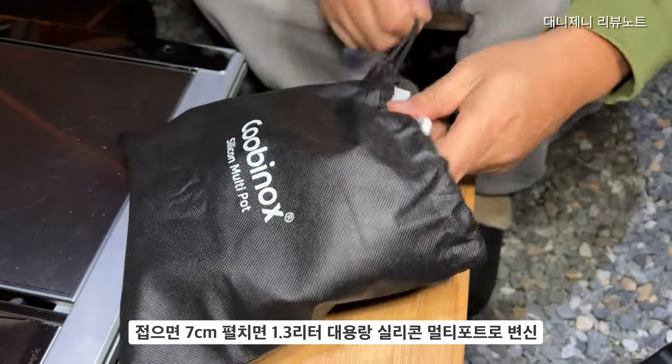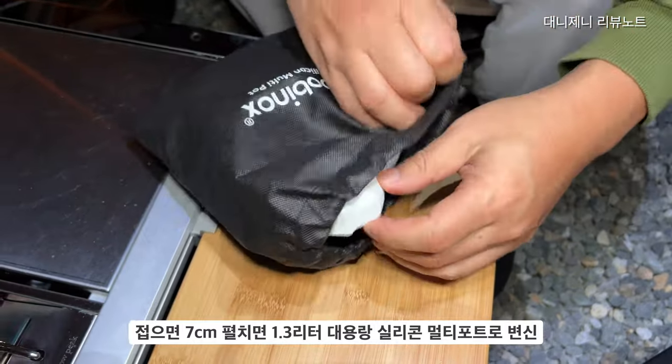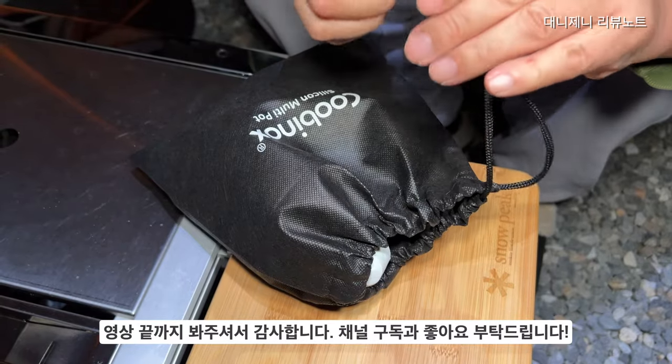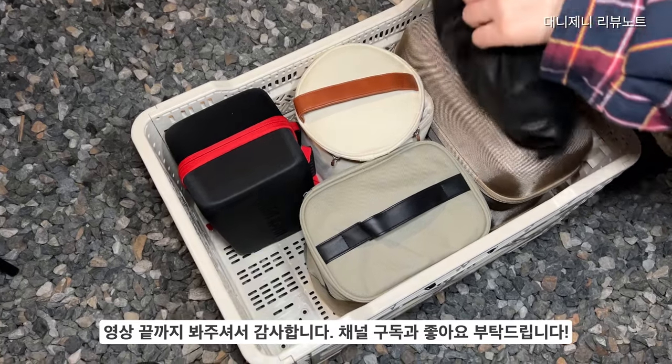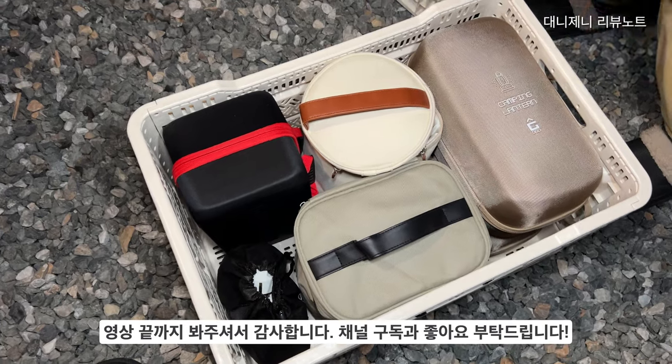지금까지 영상 봐주셔서 감사하고요. 날이 정말 춥습니다. 영하 10도가 내려가는 강추위에서 항상 감기 조심하시고요. 채널 구독과 좋아요 눌러주시면 다음 영상 만드는 데 더 큰 힘이 될 것 같습니다. 다음 영상 만날 때까지 따뜻하게 보내시기 바랍니다. 감사합니다.